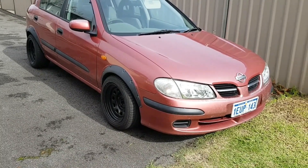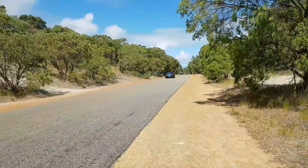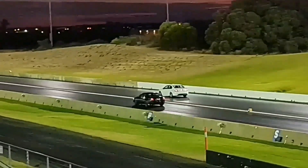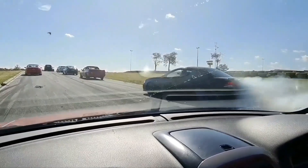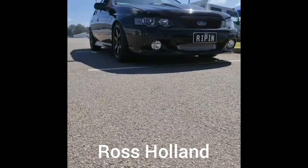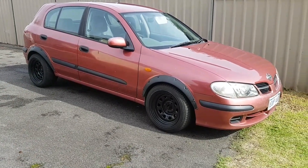Hey guys, back again with the Pulsar. In this episode we're finally going to put the exhaust on it. Today is finally the day — after a while of working on the Falcon — that we're going to go put an exhaust on the Pulsar.